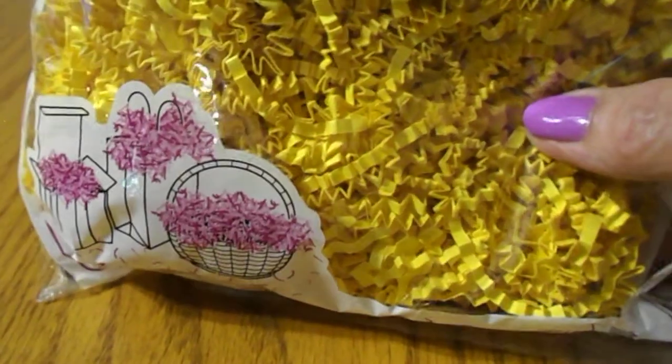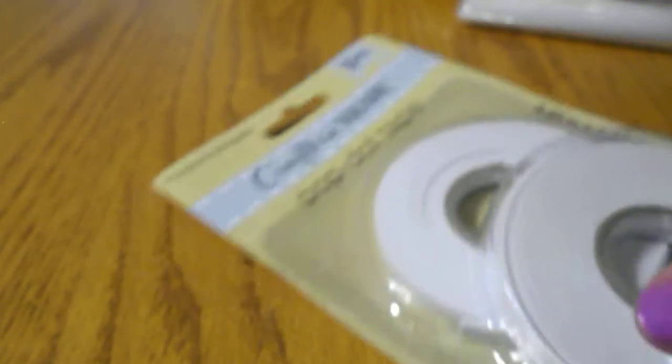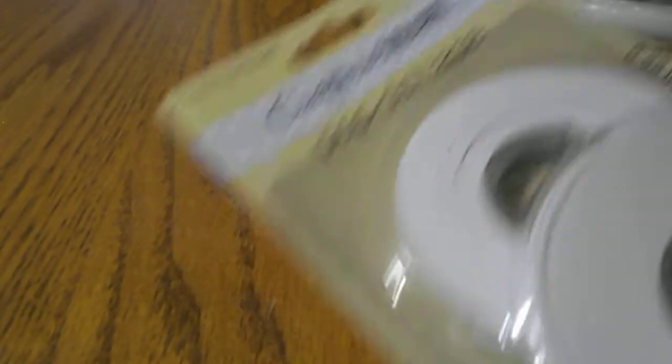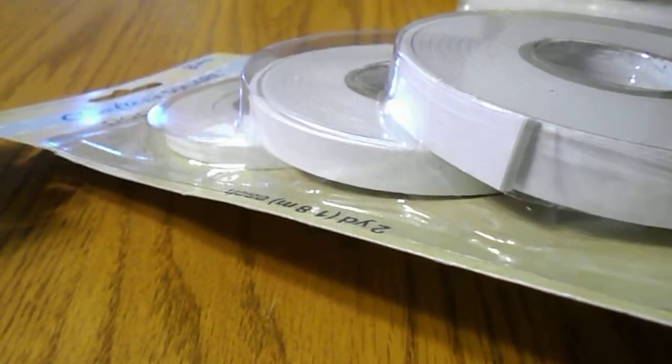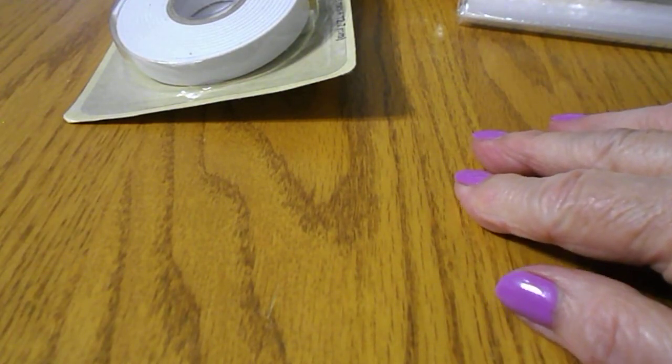I got some yellow or gold colored decorative shred. I also got Crafter's Square Pop Dot Tape, and there's three different sizes in here — a small size, a medium, and a larger size. I think those will be good. I'd like to start making some shaker cards.